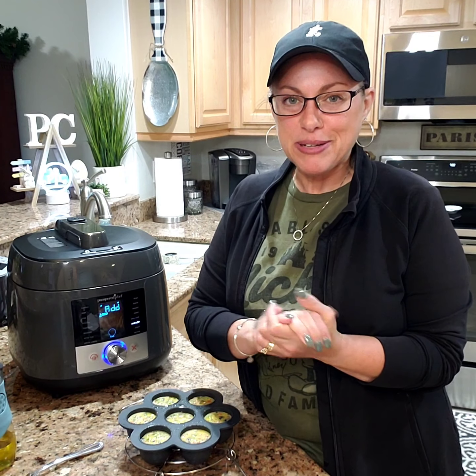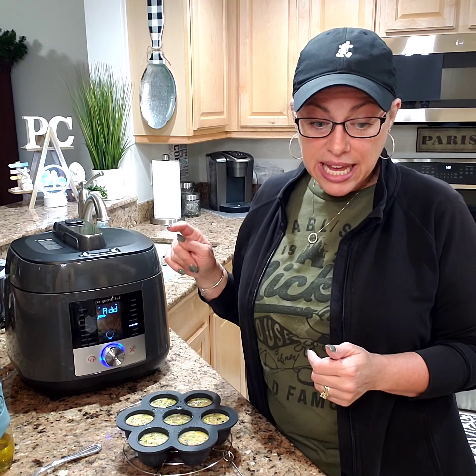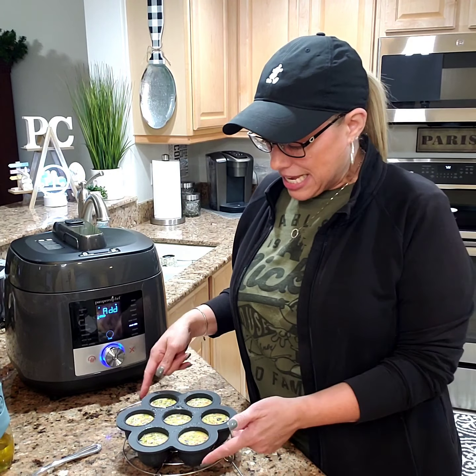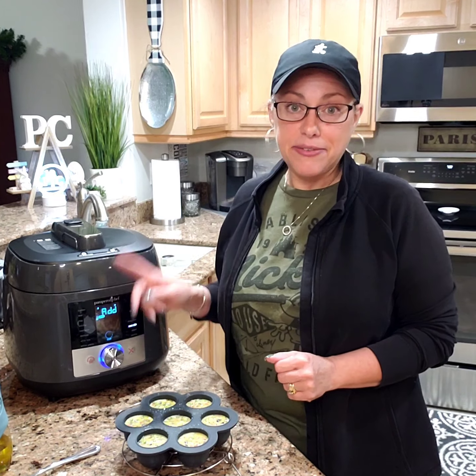Hey guys, Kim Dondremont here, Cooking with Kim D. Tonight I am making sous vide egg bites in our silicone egg bite mold inside of our multi cooker.